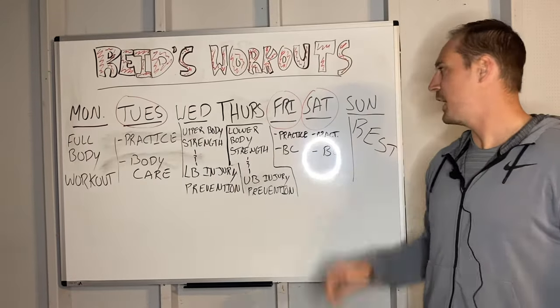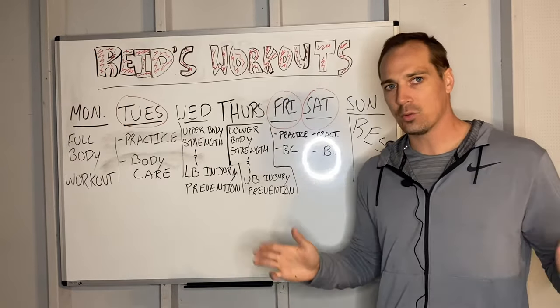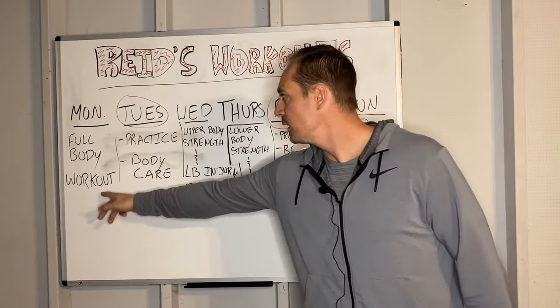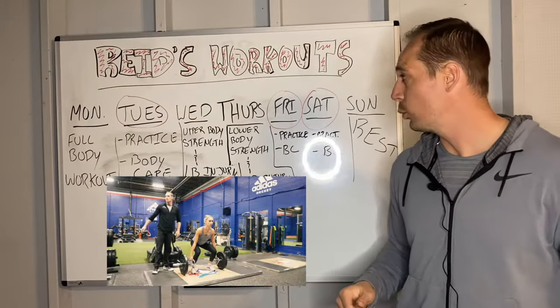I've circled the days in red where the athlete is practicing — Tuesday, Friday, and Saturday. Throughout this week, we're going to work out three times. So on Monday, not a practice day, we're going to do a full-body workout. I'm going to show you a little bit later how I break down a full-body workout.